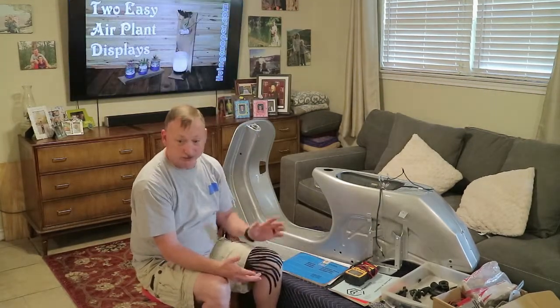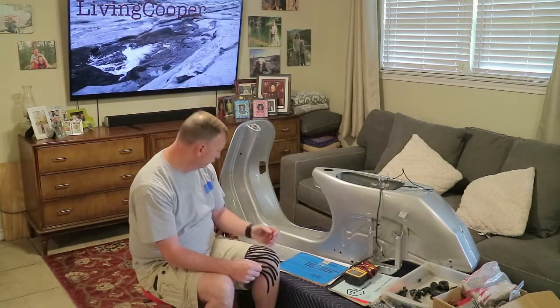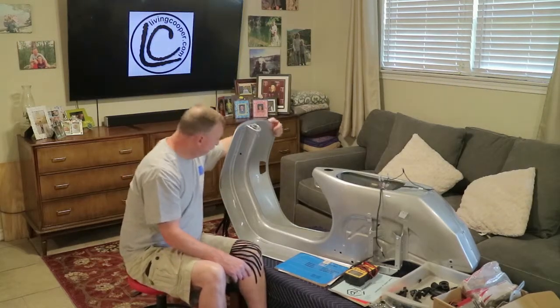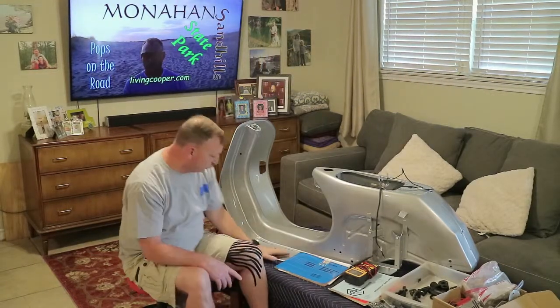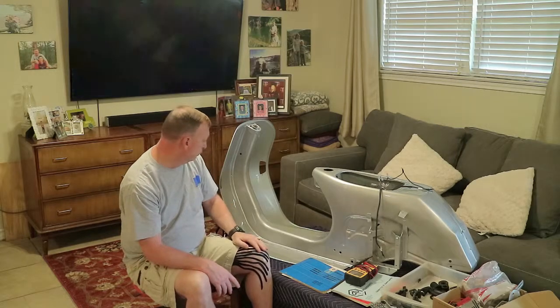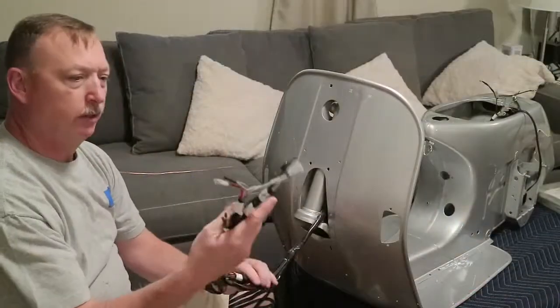Once I get that done, I'm not sure where I'm going to go after that because I'm waiting for some other parts - metal for the floorboard and the body edge molding that goes around the edge here. I have the floor rails, but I need this edge molding. So I'm going to just kind of tinker along and see how far I get. Let's move forward.